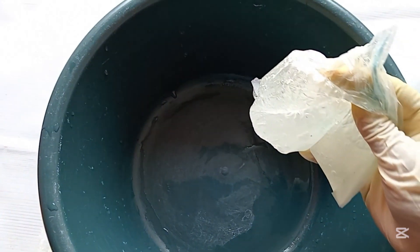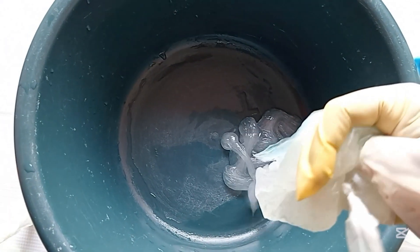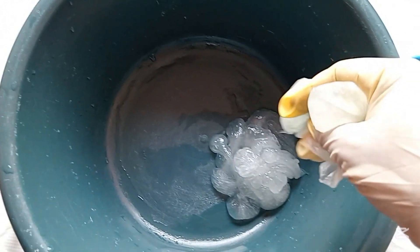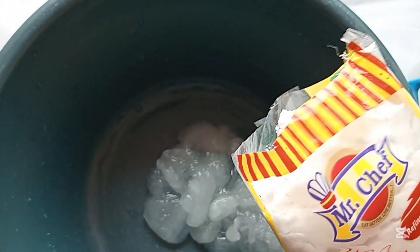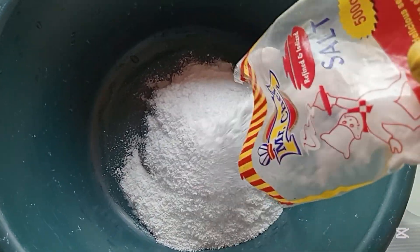The next thing to do is to get another bowl and add the texapone into the bowl. Then add the salt to mix into the texapone, because texapone can only dissolve faster in salt. You can see I'm pouring the salt into the texapone and stirring to mix the two of them together.